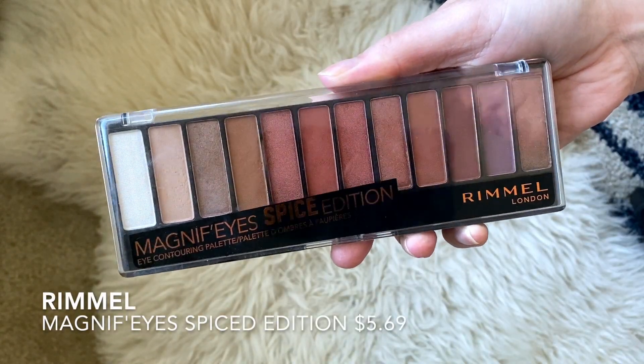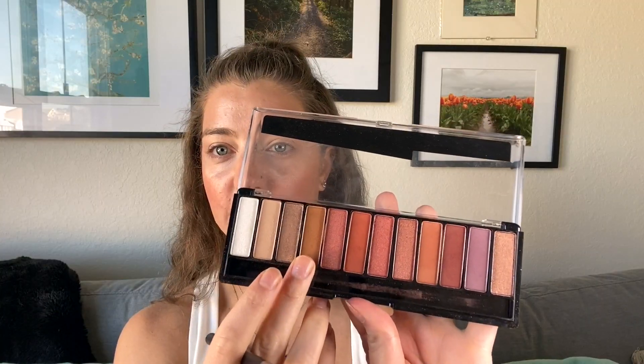Now it's time to do the eyes. I'm going to do a really simple eye look. I'm going to clean off my eye brush. We don't have crazy plans and Augusta is not that fancy, so I'm just going to do a simple eye look. I'm going to use the Rimmel Magnifies Spiced Edition — I'm going to take the camel color right here and just sweep that all over the eyelid, literally everywhere into the crease.